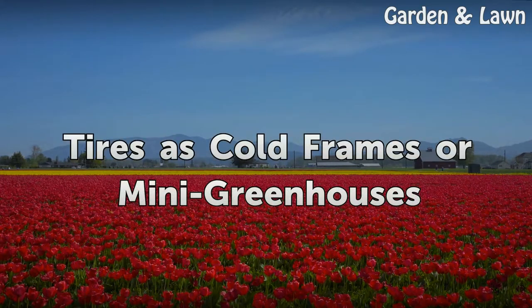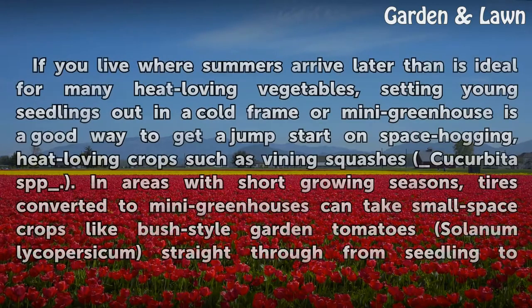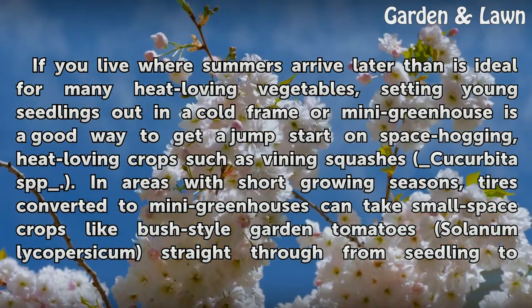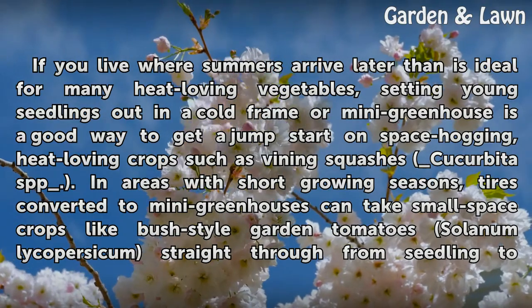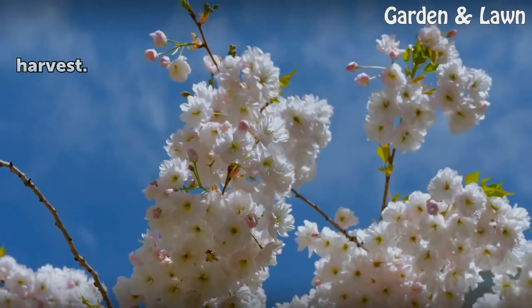Tires as cold frames or mini greenhouses. If you live where summers arrive later than is ideal for many heat-loving vegetables, setting young seedlings out in a cold frame or mini greenhouse is a good way to get a jump start on space-hogging, heat-loving crops such as vining squashes (Cucurbita spp.). In areas with short growing seasons, tires converted to mini greenhouses can take small-space crops like bush-style garden tomato straight through from seedling to harvest.